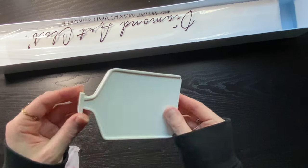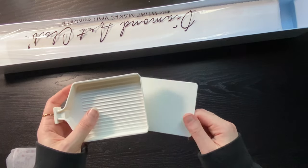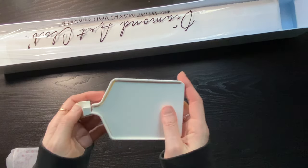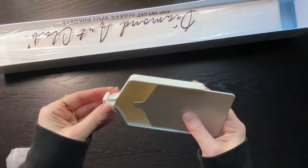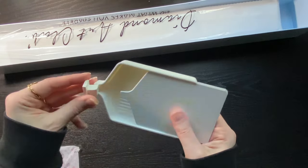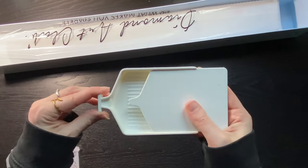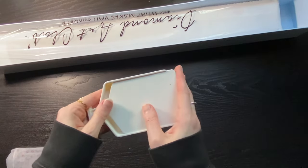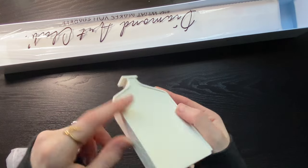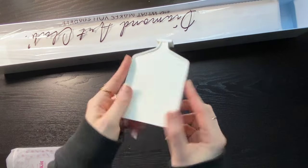Diamond Art Club has come up with some new trays — these are sturdy, hard plastic. Your lid slides in and out and then you also have your stopper. It sits in there quite nicely, and you can see there are some grooves along the side so you can stack them up — one dips down and you can stack them nicely. There's Diamond Art Club branding on the sides and the ridges look nice and deep too.